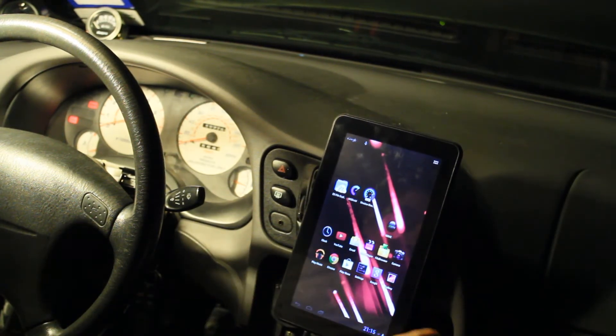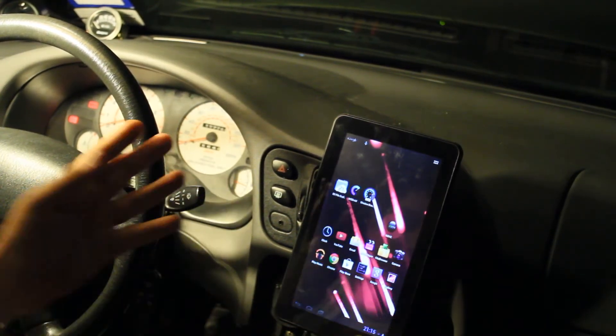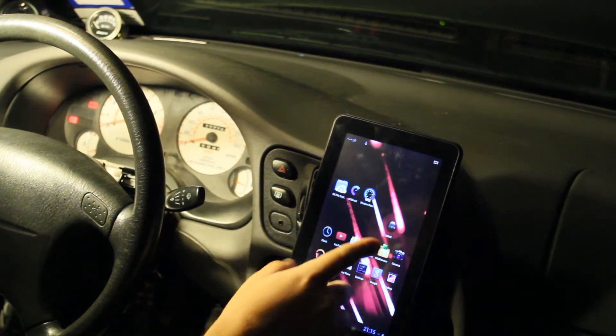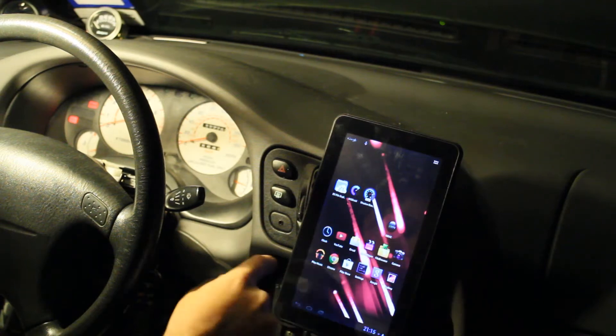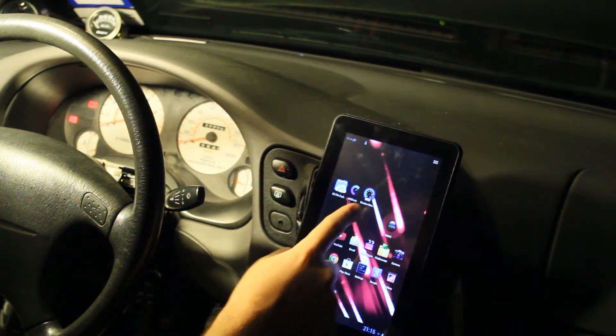This is not mounted yet — I'll figure something out. I'm actually leaning towards a vertical mount so I can still reach around and get to my controls. The main program I wanted to show here is Shadow Dash, made by the guy who makes Tuner Studio.